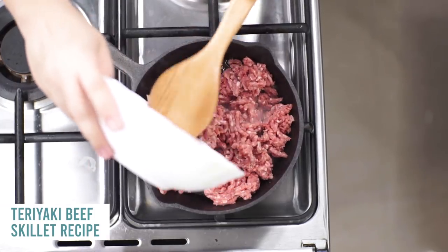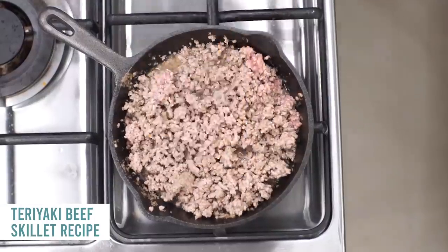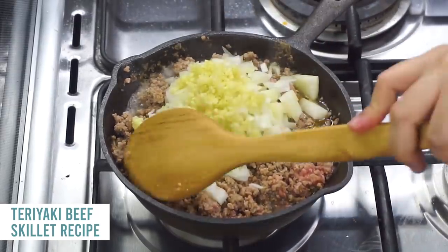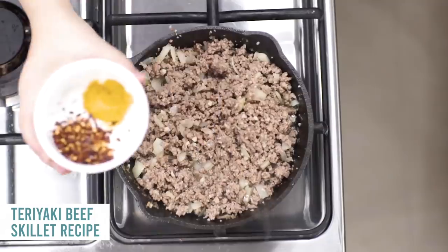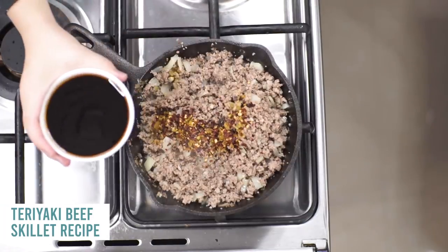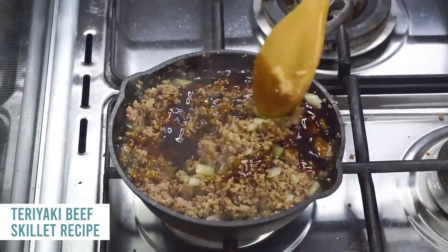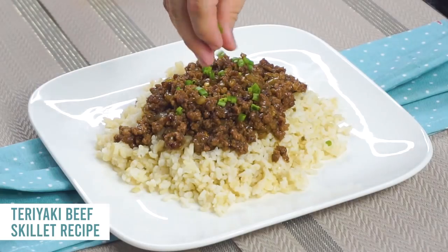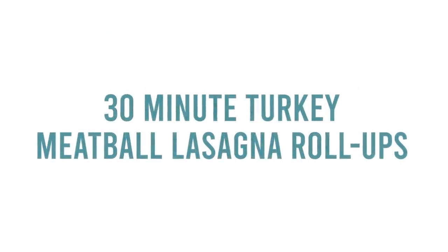Next is teriyaki beef skillet. Add one pound of ground beef to a skillet over medium-high heat and cook for four to five minutes. Add one onion and two cloves of garlic, mixing together and cooking until the onions are soft and the meat is no longer pink. Add a fourth teaspoon of ground ginger and a half teaspoon of crushed red pepper for flavor, then stir in one cup of teriyaki sauce. Serve over rice and top with green onions.